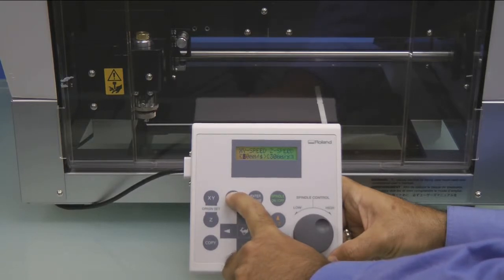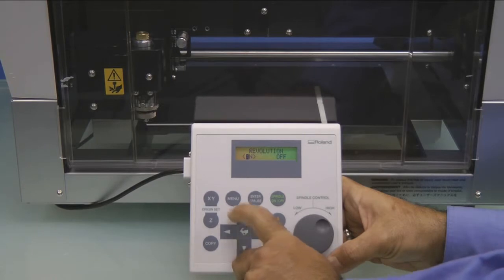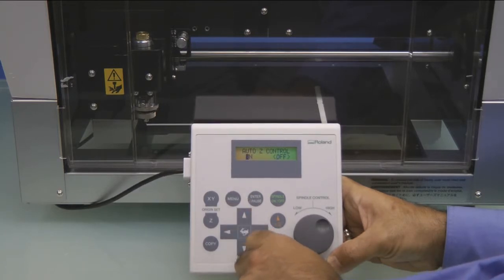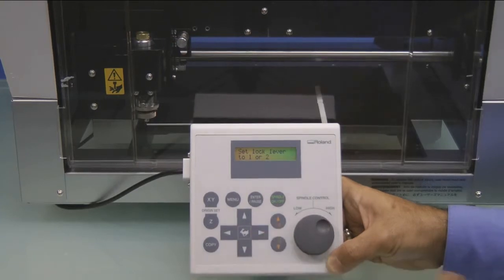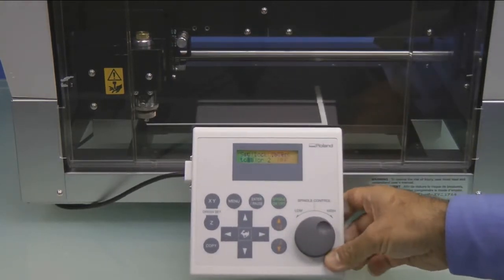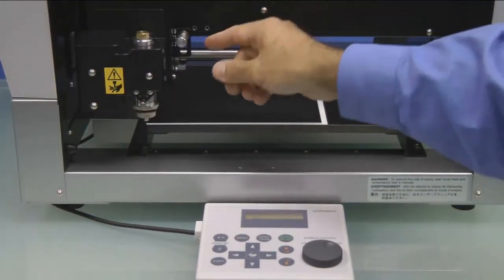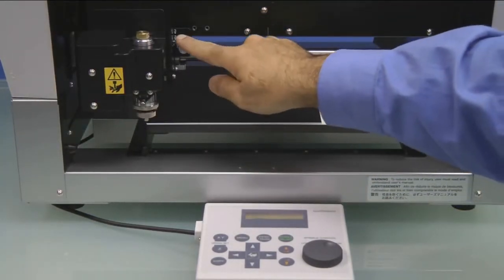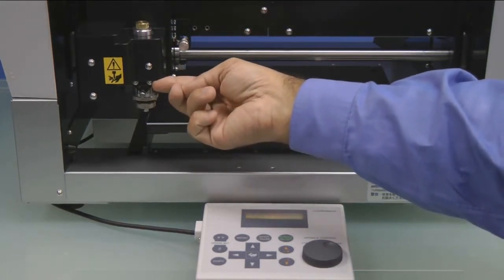Next, we'll press the Menu key until we see the IO Others Adjustment menu. We'll move the cursor to Others and press Enter. Make sure that Revolution is on and press Enter. Press the Menu key and make sure Auto Z Control is turned on. You'll get a message that says Set Lock Lever to 1 or 2. We'll go ahead and open the cover and push the button in and down to the 1 position. This will float the spindle assembly.